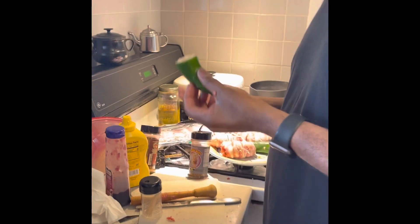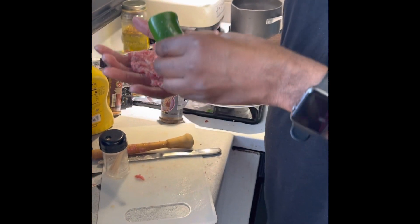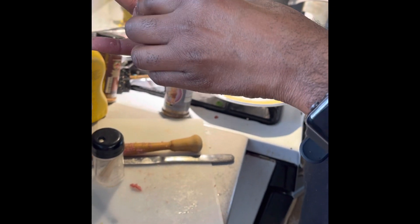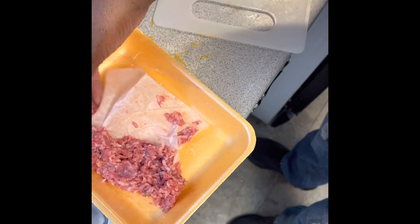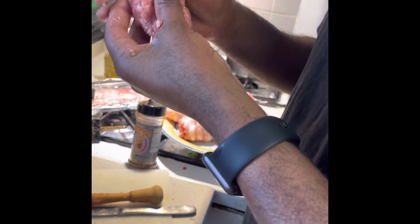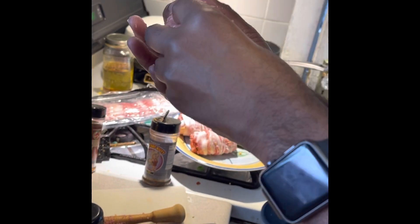Now wrapping the jalapeño that is stuffed with cream cheese and cheddar cheese with ground sausage. We take it and wrap it around as best we can — it doesn't have to be perfect or pretty. I try to cap the top as best I can. I also put a rub mixed into the cream cheese and cheddar cheese, and we'll put a rub around the outside as well.